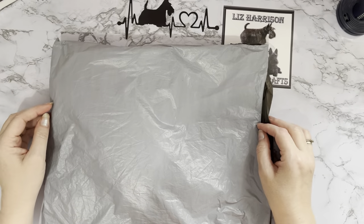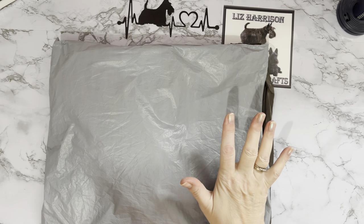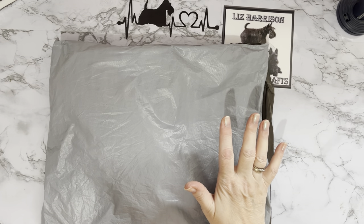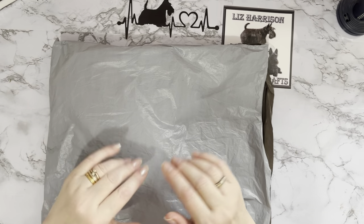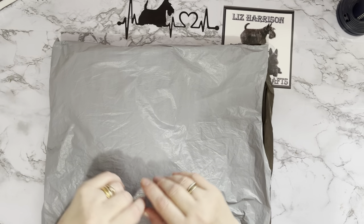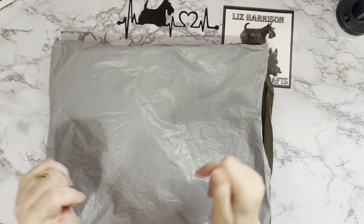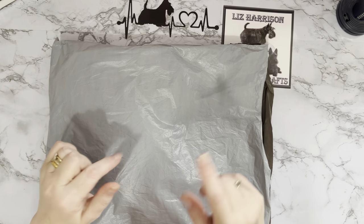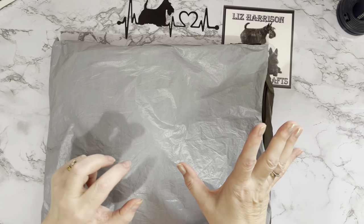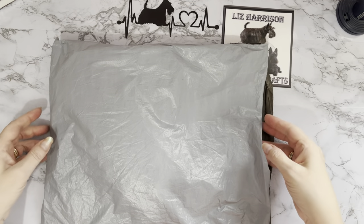Hi everyone, Liz here, thanks for stopping by. I've got an unboxing to do today and this one has come to me from the lovely people at diyjews.com. They've sent me a few parcels in the past and I said yes of course — I loved what I got last time. I've got a completion review coming up in the next couple of days so watch this space.